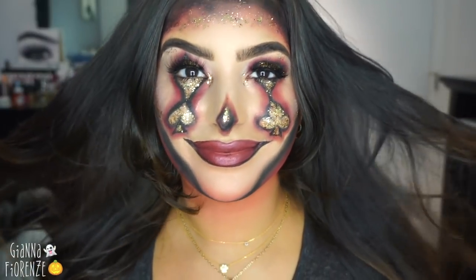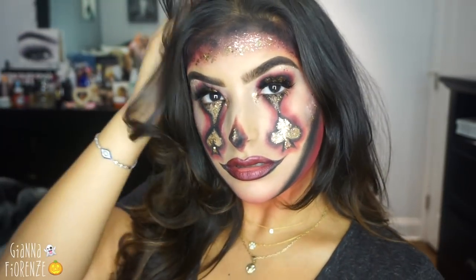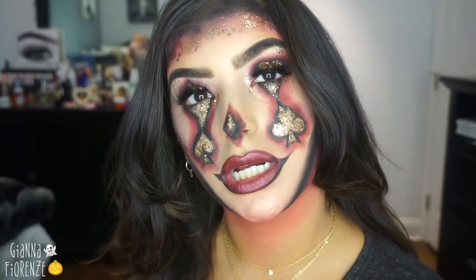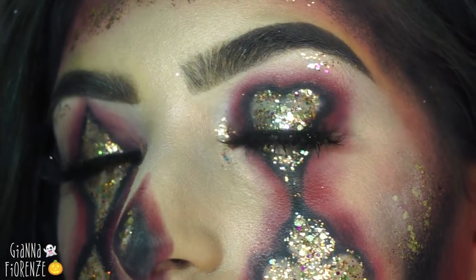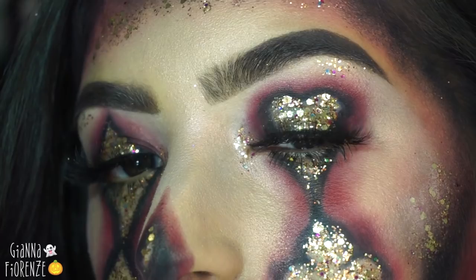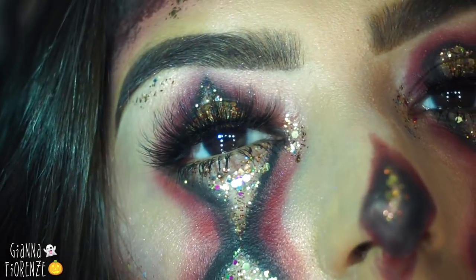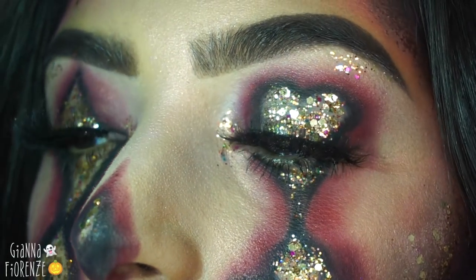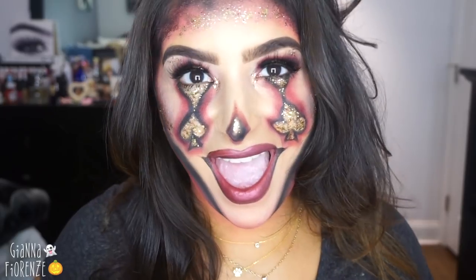With Tarte Ready Set Radiant setting spray, that's it you guys! This is the look — I hope you enjoyed watching me turn into this creepy clown queen of cards. I really really enjoyed this look and I hope you did too. If you did, be sure to subscribe if you haven't already, thumbs this video up — it helps me a lot — and hit the notification bell. I love you guys so much, let me know what you want to see next, and I'll see you next time!